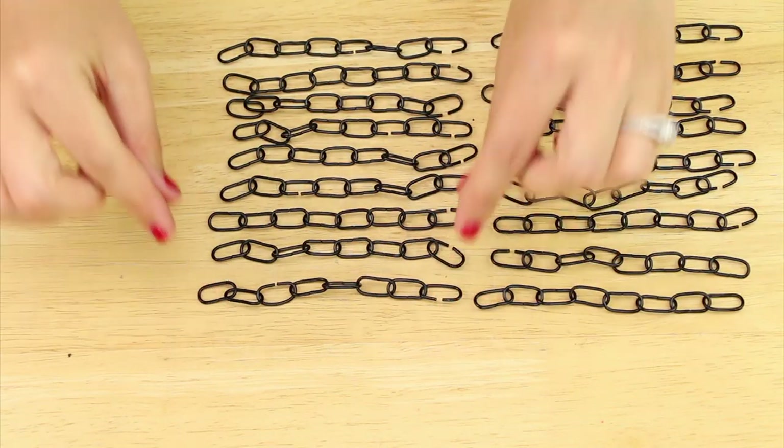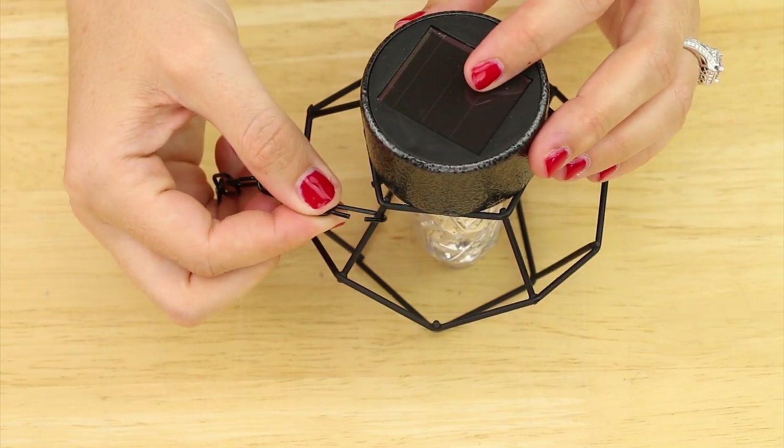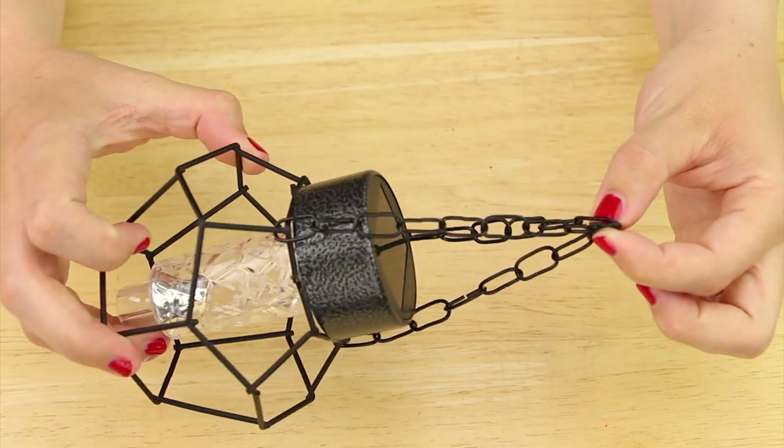I did this making 18 strands that are eight links long, and to do this took the chains from two baskets. Next I hooked a strand to the wire around a solar light and used pliers to close up the link. I repeated this putting three strands on each light.